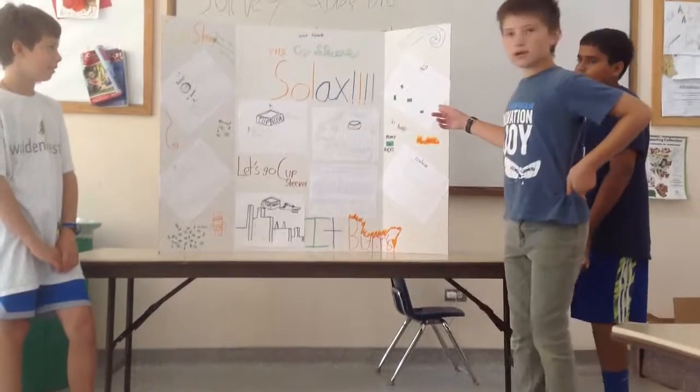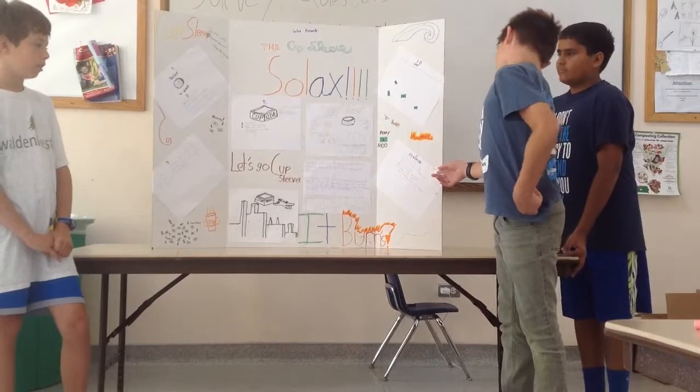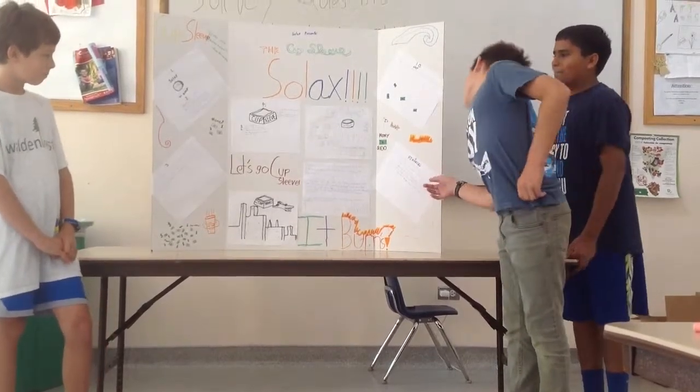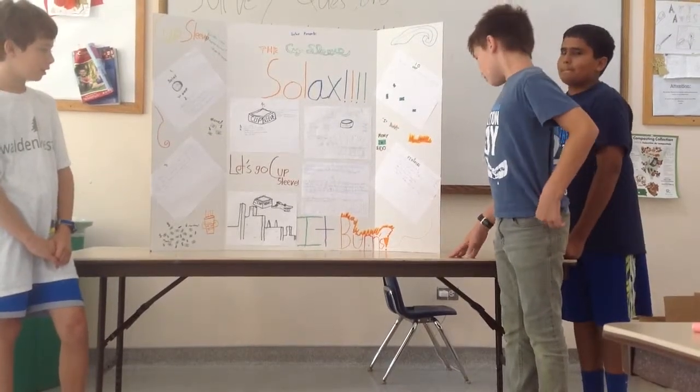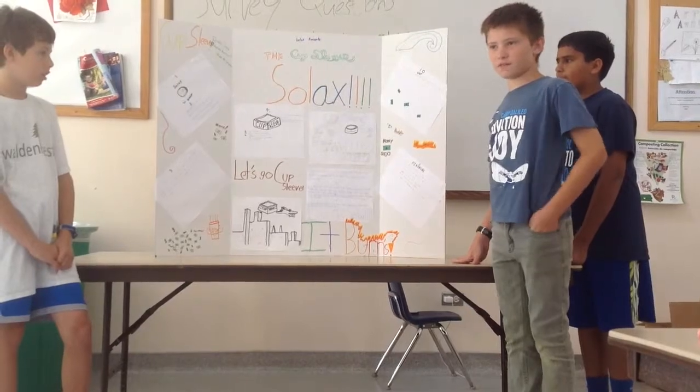The cost of making each one is $1 to $2 and we're selling it for $4. We're going to sell about 20 per day, which is $7,300 a year. If we sell each one for $4, we'll make $58,400 in the first two years at $7,400 a year.